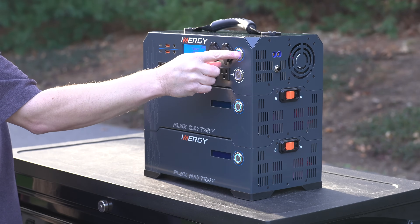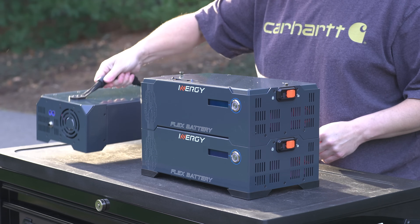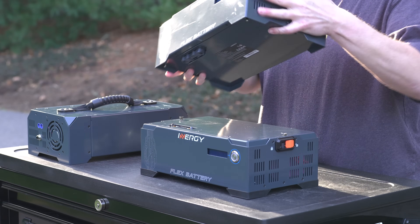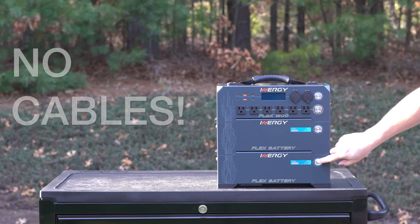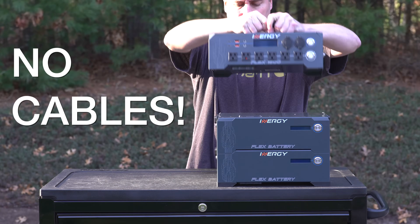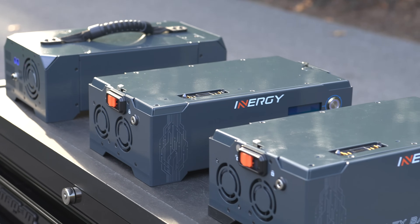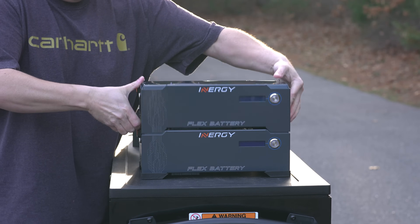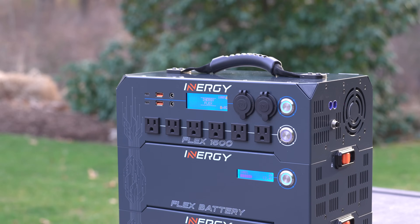In today's video, we're looking at a brand new power station from a company I've never reviewed before. This is the Ironogy Flex 1500, and this one is a completely modular system, but it's different than others because it doesn't use any cords to connect the modules together. They go together kind of like Legos, and the best part is you can buy as much or as little power as you want. While this design is really cool, none of these power stations are perfect, so we're going to take a look at this unit in detail and identify some of the pros and cons.